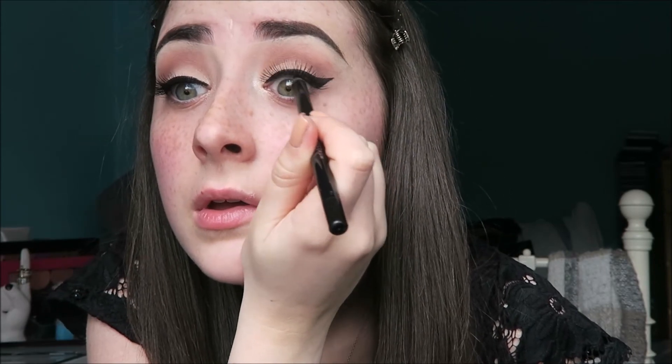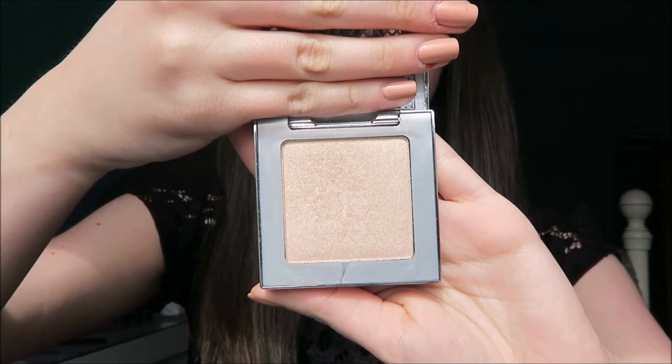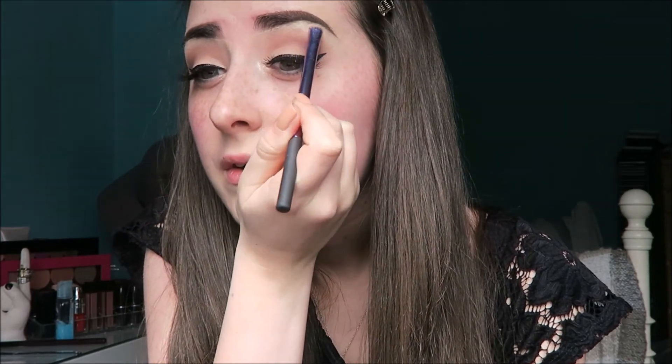Next, I'm tightlining with the Makeup Geek So Spectrum Eyeliner Pencil in Obsidian. Now for the brow bone highlight, I'm taking the highlighter I use in almost all of my videos — the Urban Decay Afterglow Highlighter in Sin.